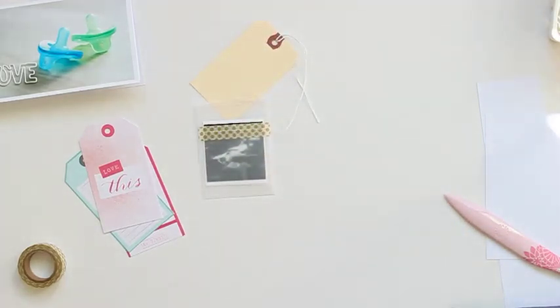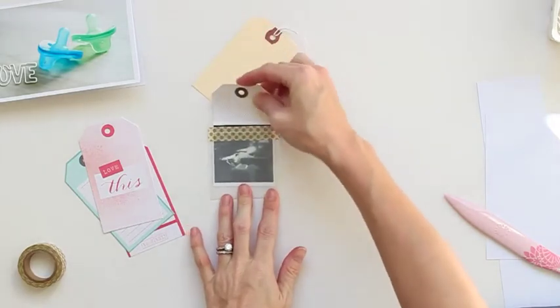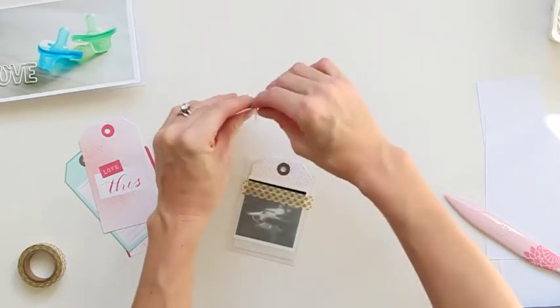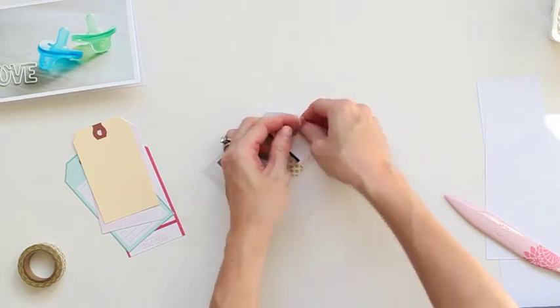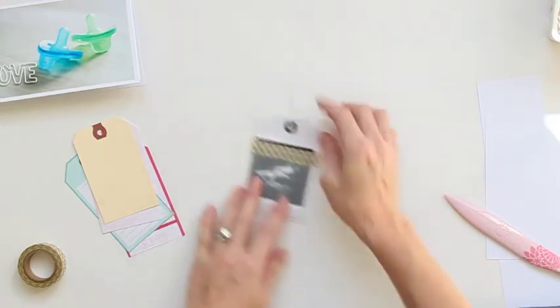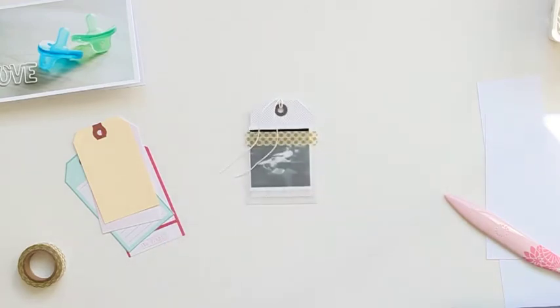I'm just going to take that tag and trim it down to roughly four inches so it will fit right inside of that bag without peeking out too much. So I have the tag and then I have the photo. I'm going to steal the little string from the office supply tag — I think that's the only reason I buy those office supply tags, is to have that extra string to use on all of my other tags.